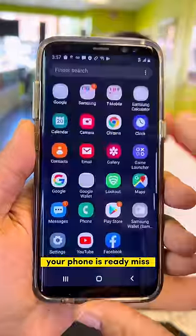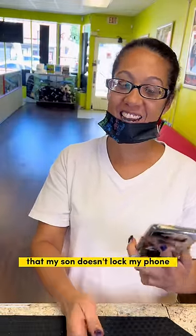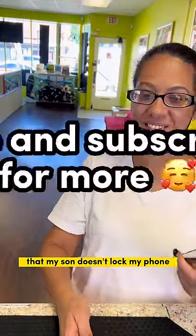Your phone is ready, miss. Oh, thank you! Sorry for locking my phone. Hope to not see you again — my son doesn't like my phone. You got it!